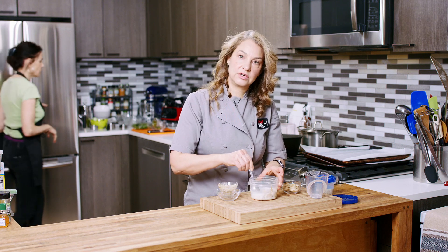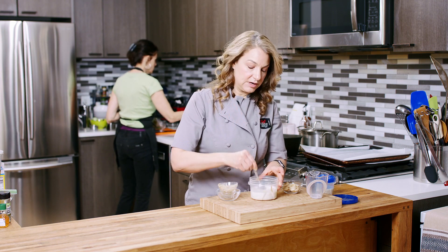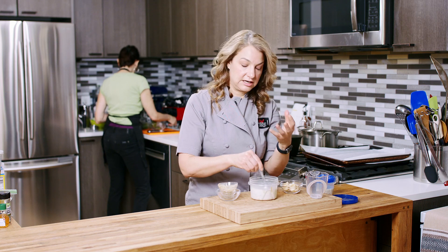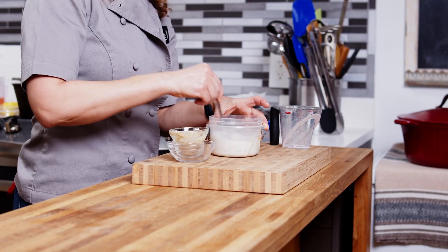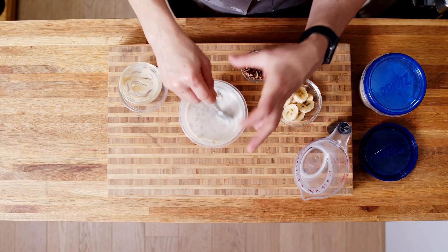You don't want to use a yogurt, especially a Greek yogurt, because there's not enough liquid. What happens is overnight the oats really soak up that liquid, and it becomes much, much more dense. I'll show you that in a minute. We want to make sure there's enough liquid for those oats and chia to really soak up.